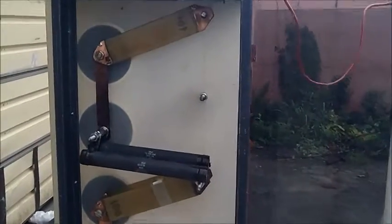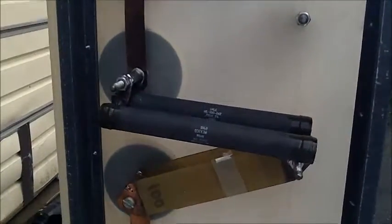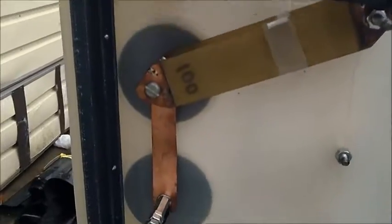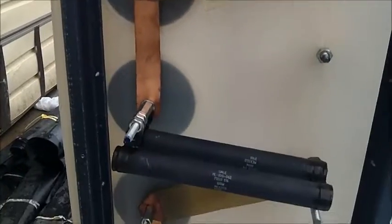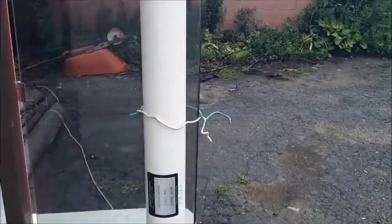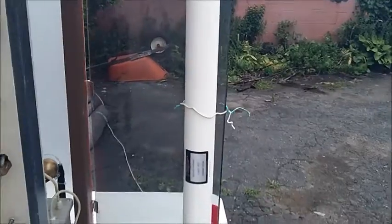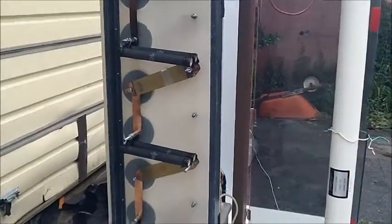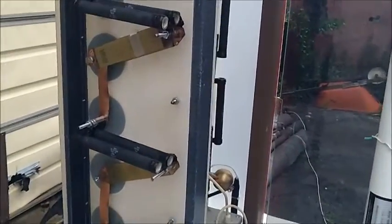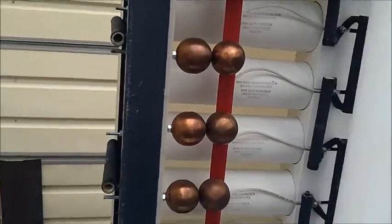This is the hookup: two capacitors connected in parallel, two tail resistors, then again two capacitors in parallel and two tail resistors. The capacitor we're going to test is a 1500 picofarad capacitor, and we're going to test it at actually 75 kV.